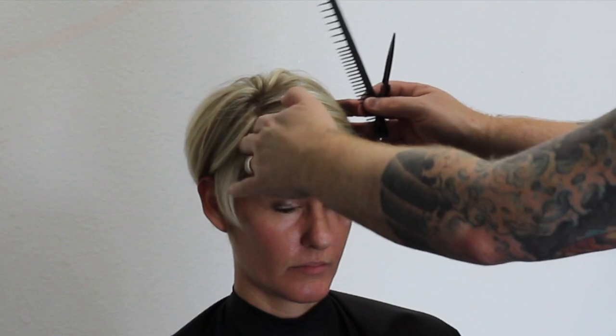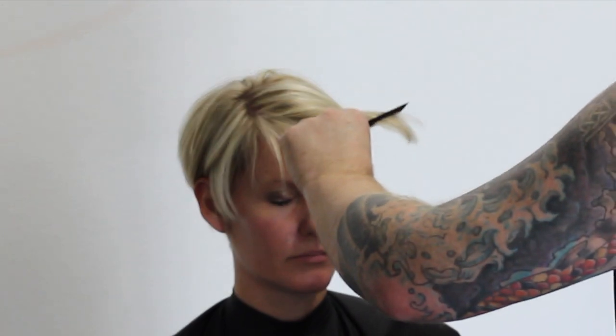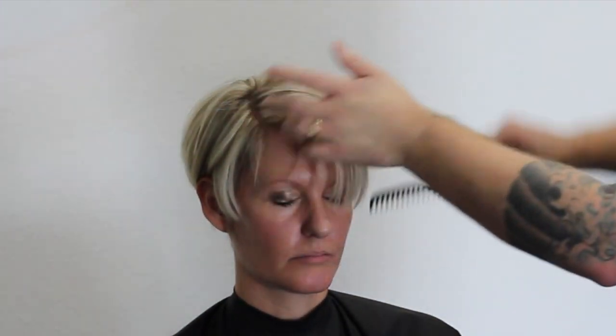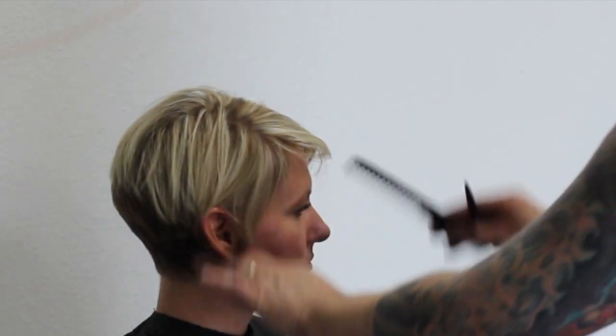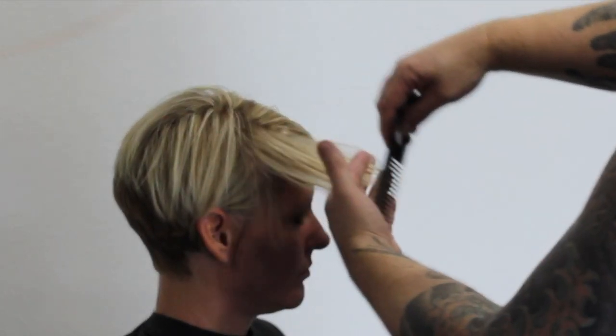I really love this haircut — I love the way it turned out. It's a shorter look for Kimberly than we've normally done in the past but I really like the end result. If this is the first time you've come across one of my videos, I would love you to hit that subscribe button, hit that bell notification so you know when I upload, and don't forget to leave a comment down below — I would love to hear what you have to say about this haircut.